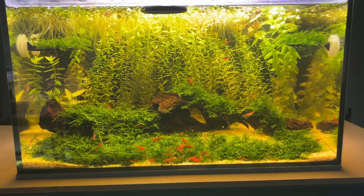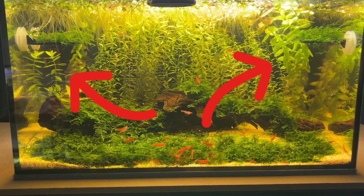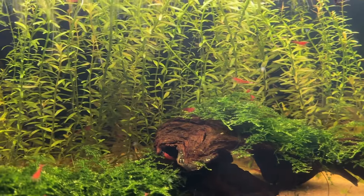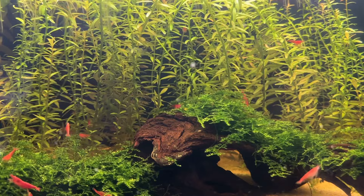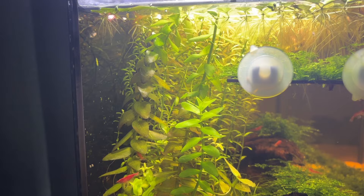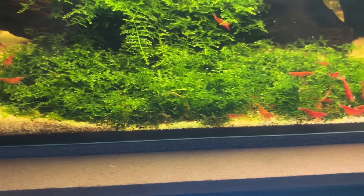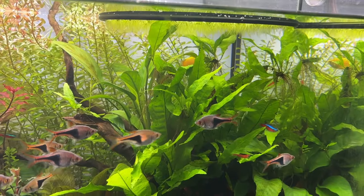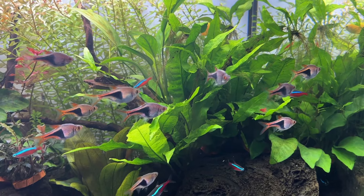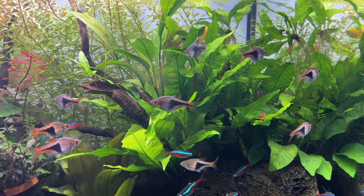We can use my Walstad cherry shrimp tank as an example: it contains Rotala Rotundifolia, Bacopa Caroliniana, Salvinia, and Christmas moss. A more detailed explanation would be that the Rotala Rotundifolia and Salvinia serve as natural water purifiers, the Bacopa Caroliniana is just a test to see how it performs in a dirted tank, and the Christmas moss provides grazing areas for the shrimp. Java Fern is a great plant and I currently have it in two of my own tanks, but its growth rate is just too slow to be a primary filtration plant for Walstad Method tanks.